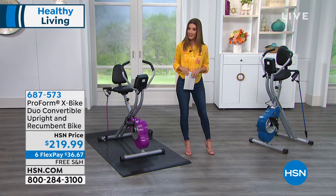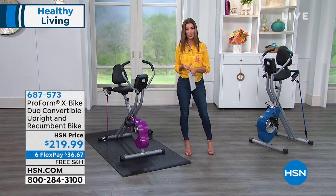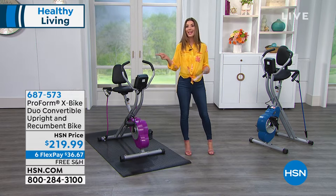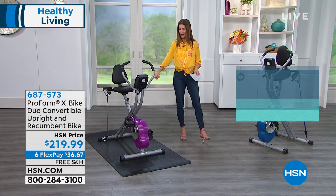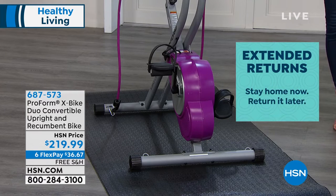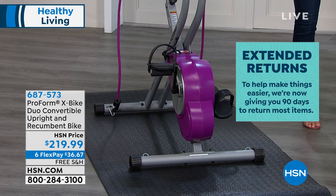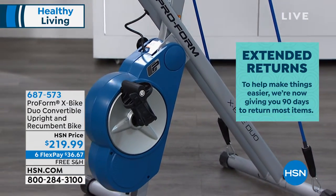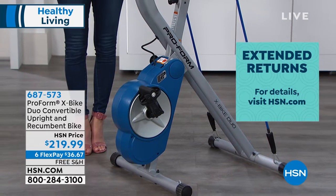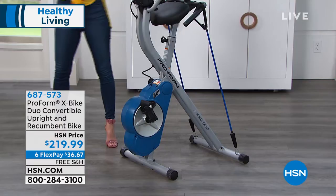I don't know that we've ever done this on this bike, but we also have a 90-day return policy. So you have all of April, all of May, all of June to try out this bike at home. You can also choose some fun colors. Next to me is the purple — kind of a magenta purple — and the rest is black and silver. Here it is in the blue, all folded up, so it doesn't take up much room. And Henry's on the red.